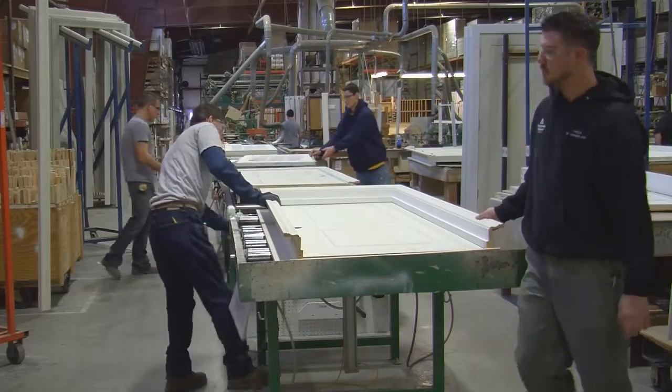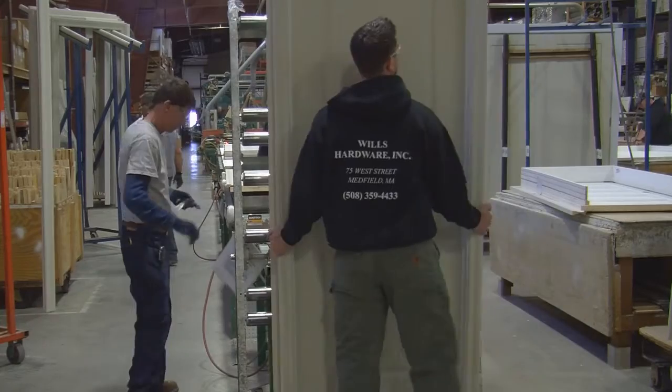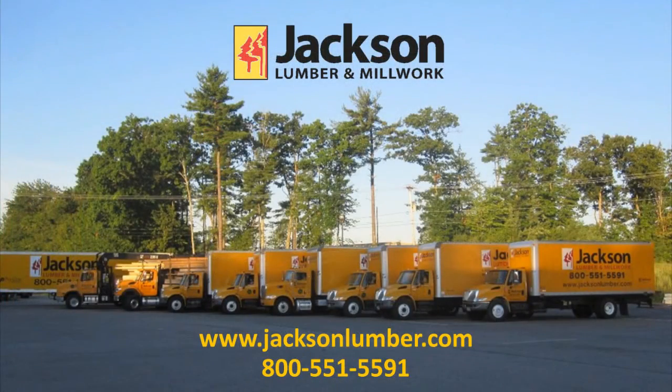At that point, the door unit is complete and ready to ship out to the job site. For more information about our Millwork capabilities, go to jacksonlumber.com or contact us at 1-800-551-5591.